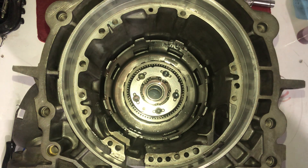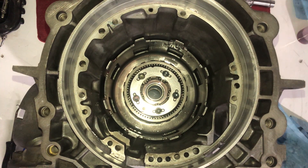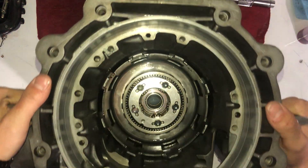Next is going to be the output shaft. Let me get my table over here and set you guys up so you can see.